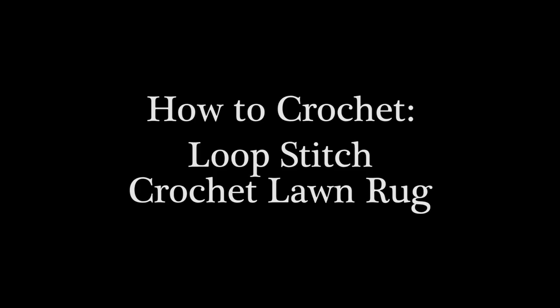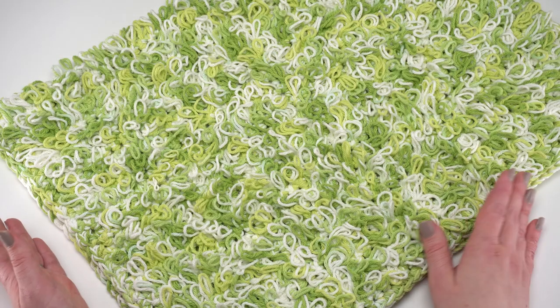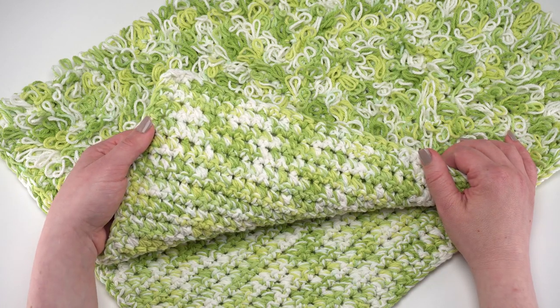Hi, this is Tamara from mooglyblog.com. In this video I'm going to be demonstrating how to crochet the loop stitch crochet lawn rug, which is a free pattern you'll find on yarnspirations.com. I had a lot of fun designing this pattern using Lily Sugar & Cream. Here's the finished lawn rug — you can see it features this beautiful loop stitch, which is actually crocheted from the wrong side.